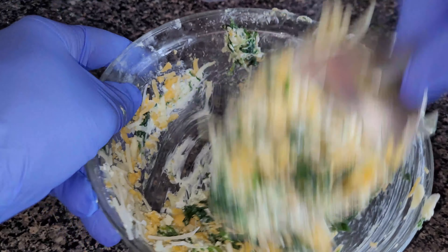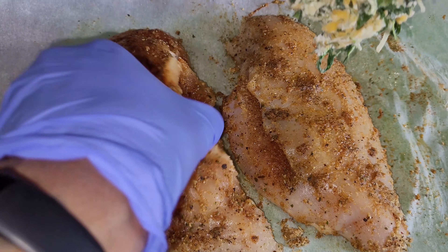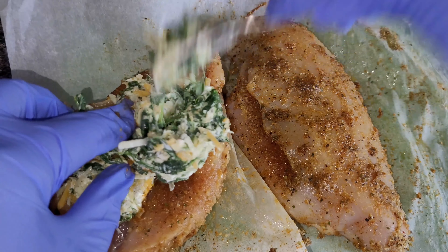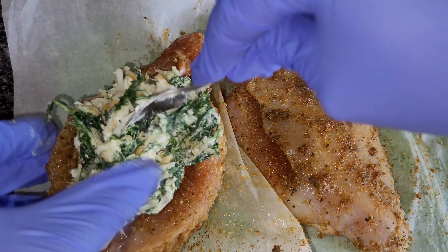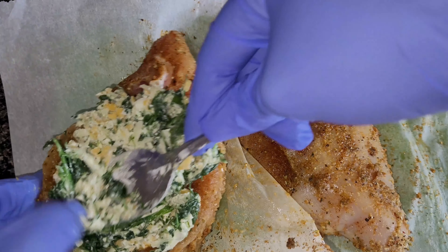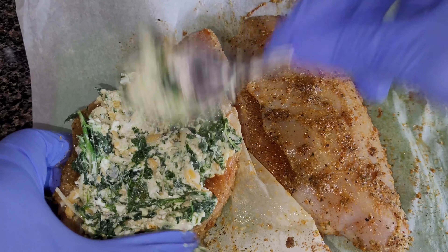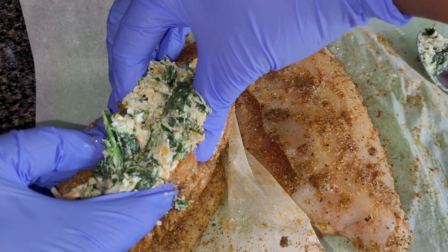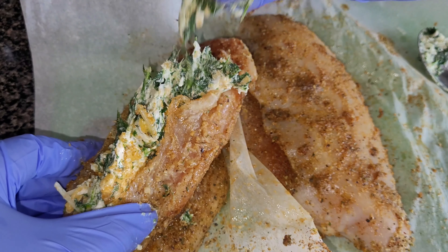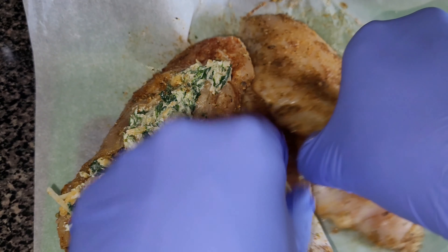I'm going to put this filling inside of the chicken breast and just stuff it. Give it a nice stuff — if it can't fit, use the next piece. Just stuff it until it can't be stuffed any more. And remember, we're not double-dipping — we're not cross-contaminating.